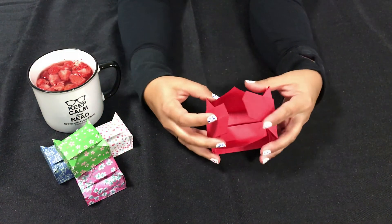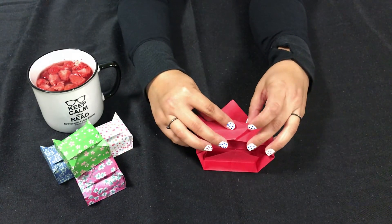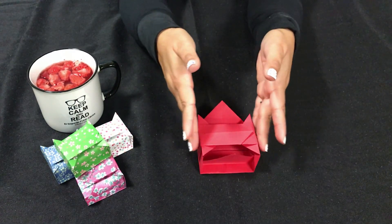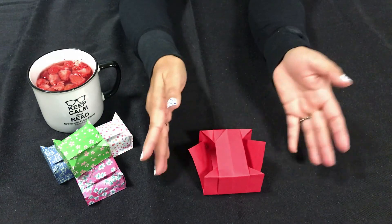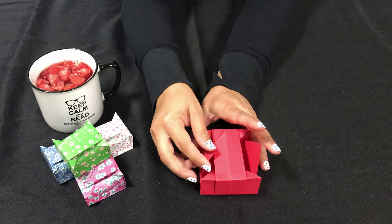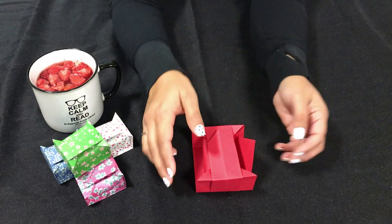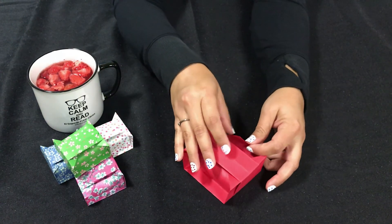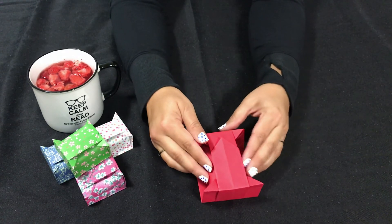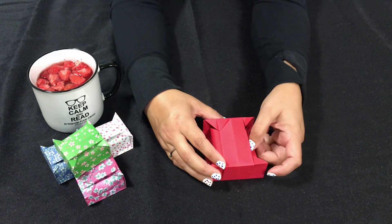Now we have this shape. The top points here — we're going to take them and tuck one into the other. It doesn't matter which one you do, whatever is easier, and push them closed. Turn your box — we have our little flaps just hanging out here, so we're going to curl them down and in and tuck them under to get them to stay. This one we're going to tuck down and in as well. Push this closed all the way, making sure our pieces are in and good.